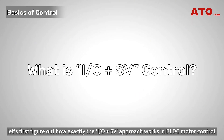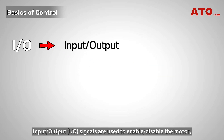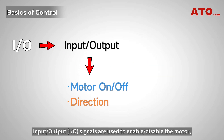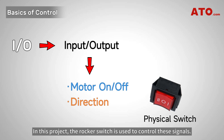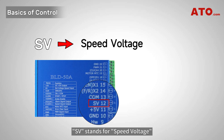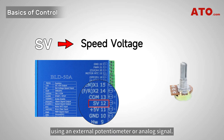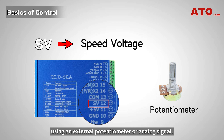Before we begin, let's first figure out how exactly the IO plus SV approach works in BLDC motor control. The IO plus SV approach is used to control the speed and direction of the BLDC motor. Input/output signals are used to enable or disable the motor, change its direction, and provide basic control functions. In this project, the rocker switch is used to control these signals. In a BLDC motor driver context, SV stands for speed voltage and refers to the dedicated input pin on the driver that allows you to adjust the motor's speed using an external potentiometer or analog signal.